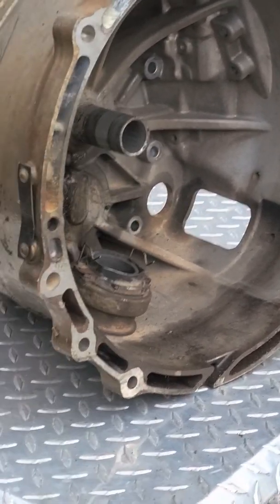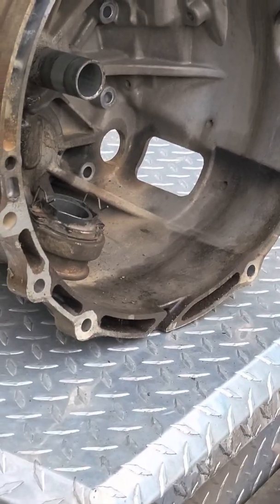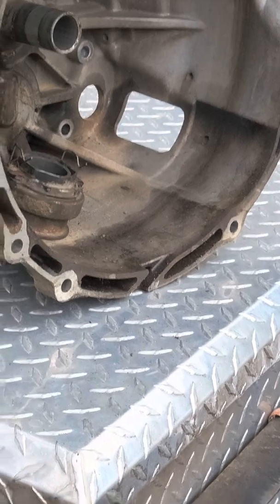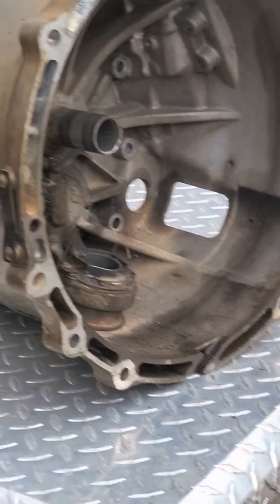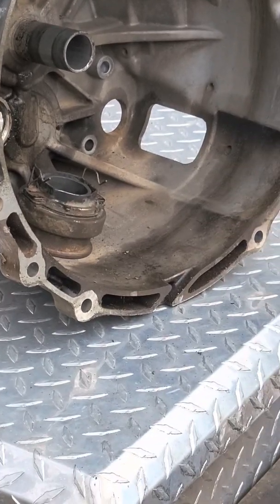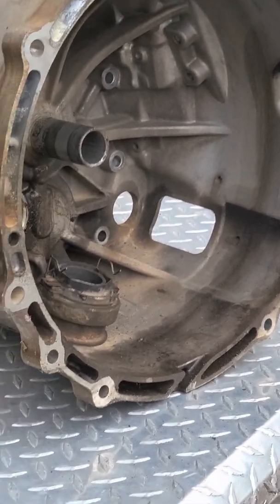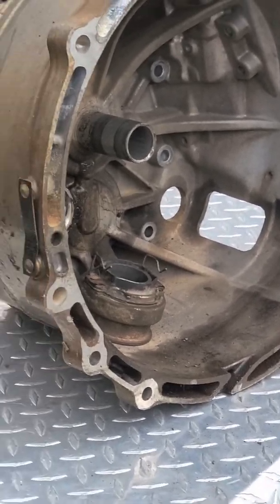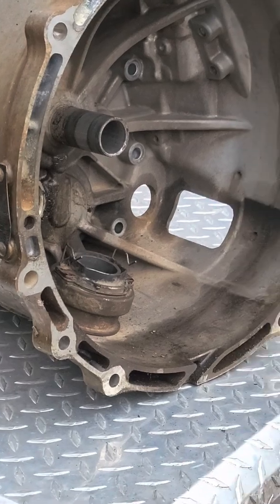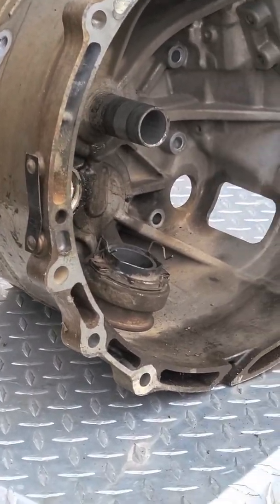With parts and labor, I'm $4,300 in. But I will say that I did a clutch, pressure plate, rear main seals, new seals in the transfer case, there's a new shaft in the transmission, and some other stuff. There were like $1,100 in parts just on the inside of the transmission — synchronizers and all that. I figured if it's all going to be apart, let's do it, get it done, and it should be good for another 150,000 miles or until I break something else.